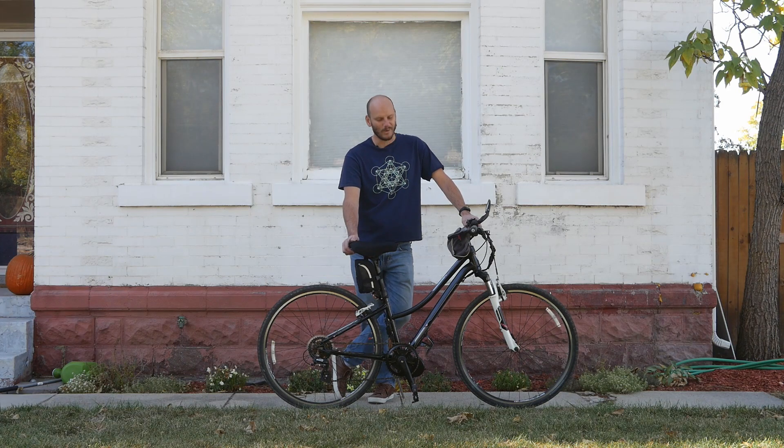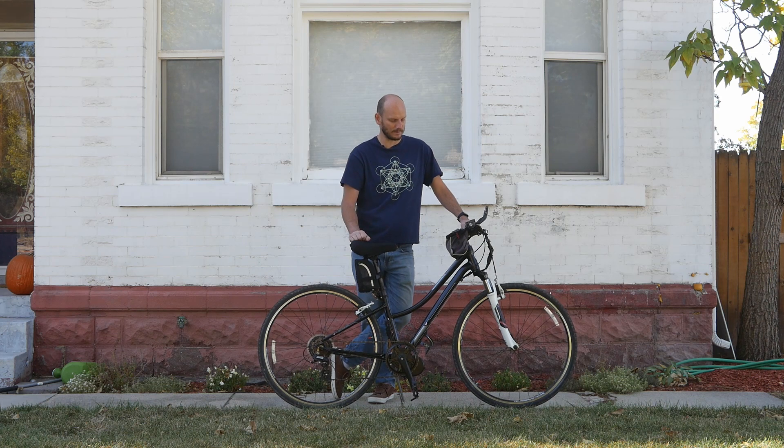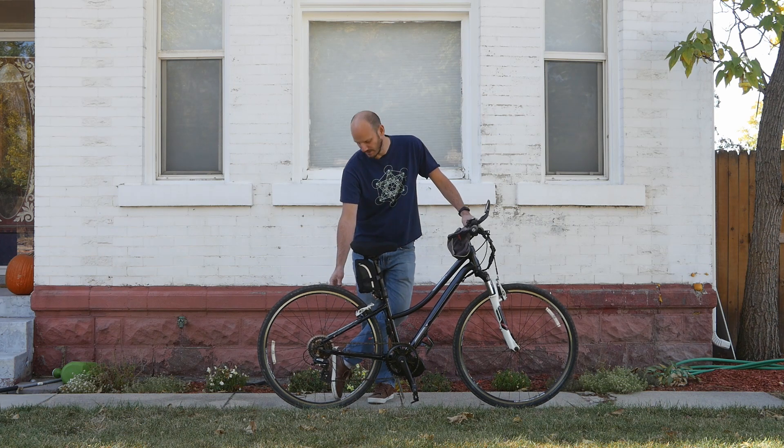Hey y'all, Johnny Nerd Out here, welcome to the channel. I'm a professional e-bike builder and mechanic — I build a lot of these. Check out my other videos if you like nerdy e-bike content.